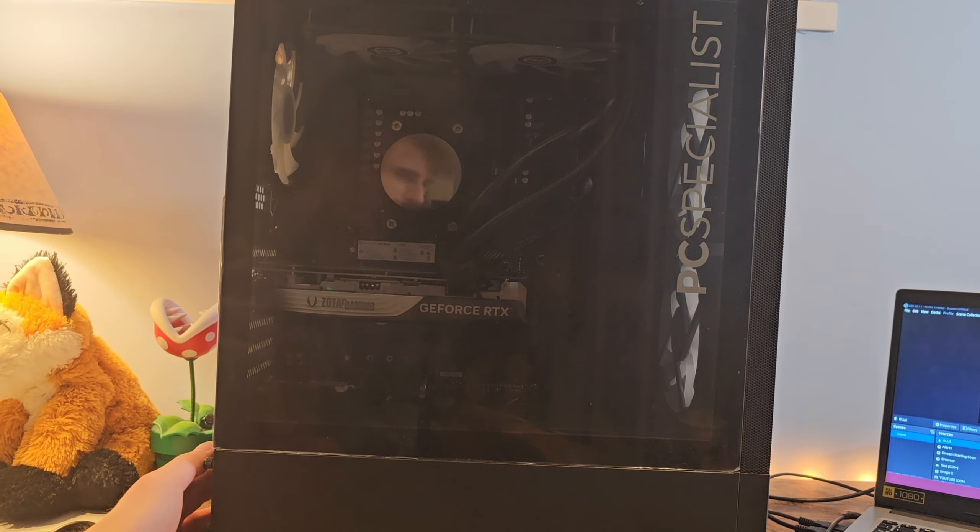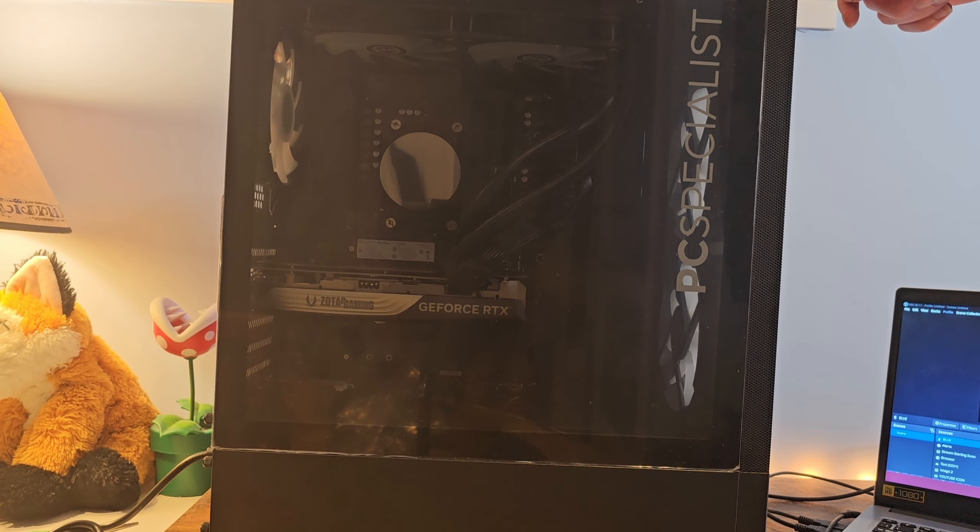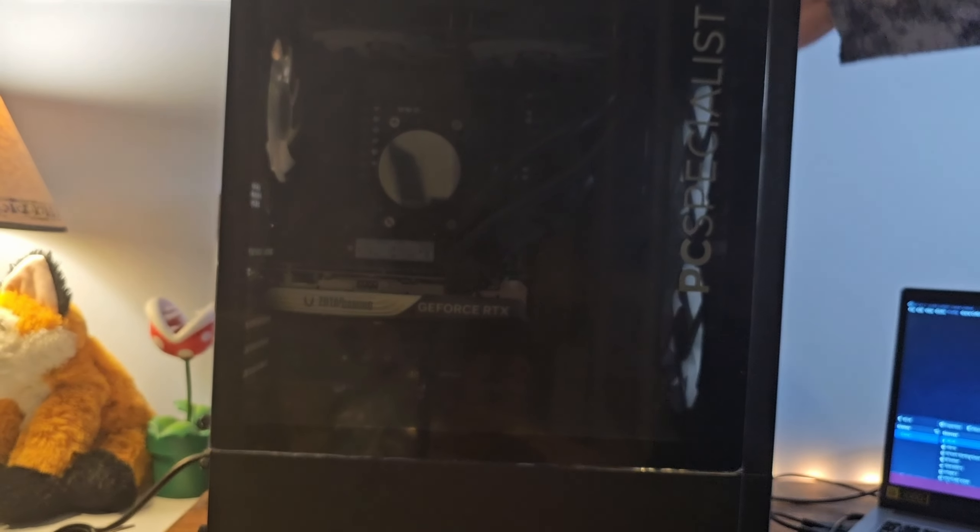Alright, turning on. Hang on — you can see me in the thing. Turning on the lights — actually turning on the computer — in three, two, one. That was — I was expecting something to happen and nothing did. Hang on, there's a button on top. Three, two, one. Hello.